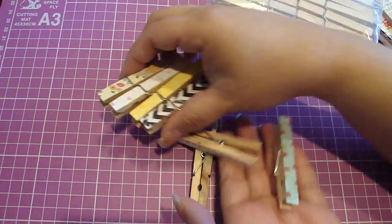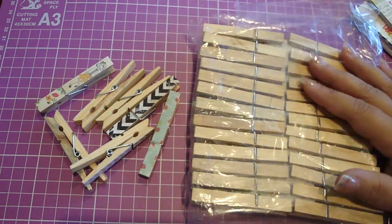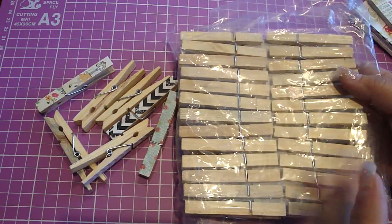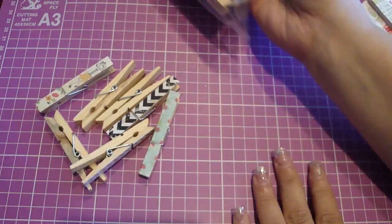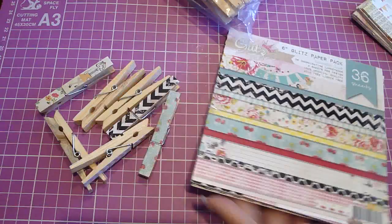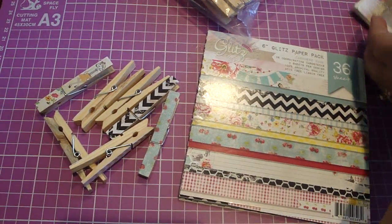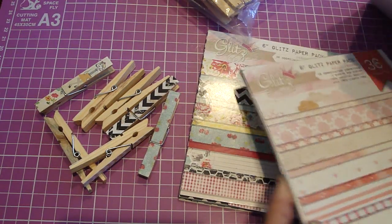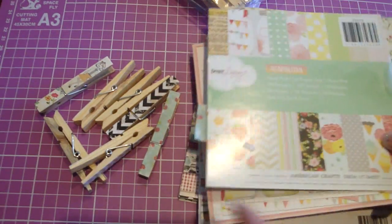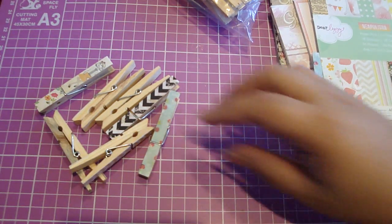The great thing is you can buy a bunch of these clothespins in a pack. I bought 50 of these at my local 99 cent store, so you can get 50 of these, which is great. And I just used a bunch of my favorite papers. These ones are Glitz Designs, and I love the ones with the Chevron — those look really cute on the clothespins. Here's another Glitz pack, and then the Dear Lizzy papers — another pretty one. But there's a ton that you can use.